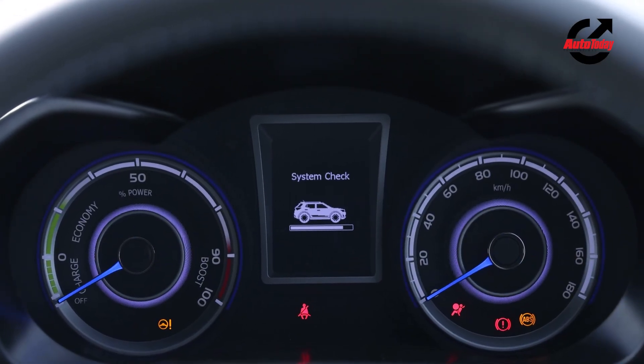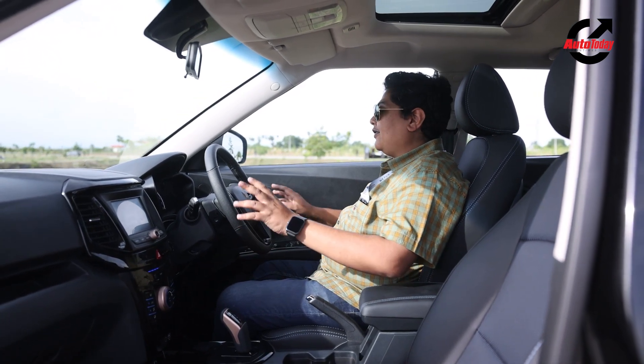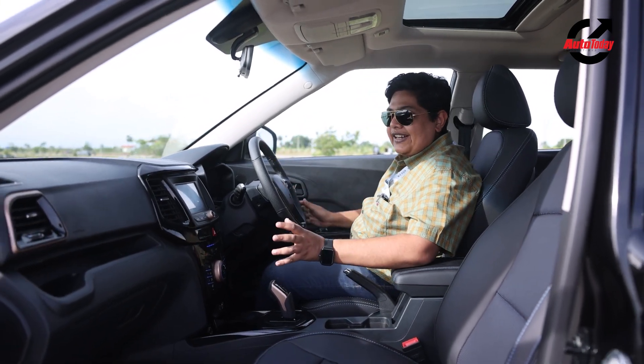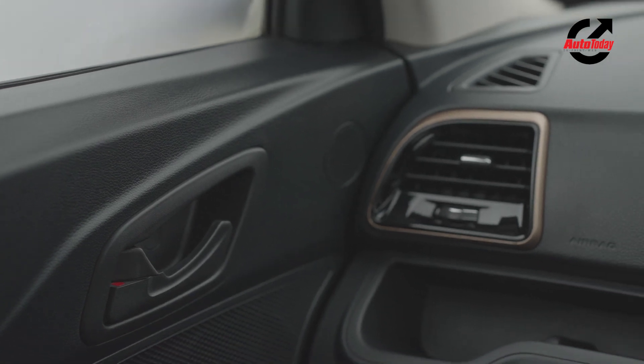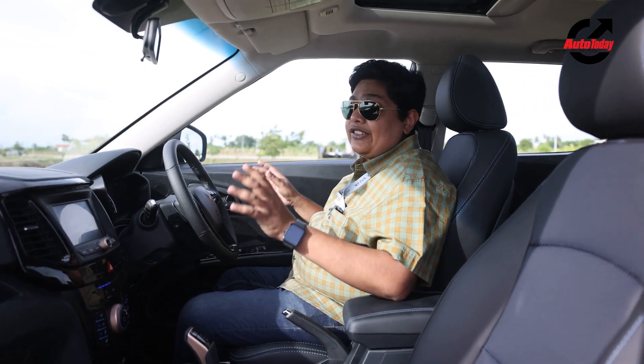Let me take you through the interiors of the XUV400. The copper theme you saw outside has been carried over inside as well — you can see the air vents with a nice copper surround. Apart from that, the dashboard remains unchanged compared to the XUV300.